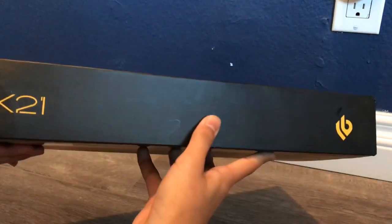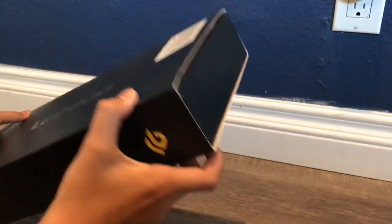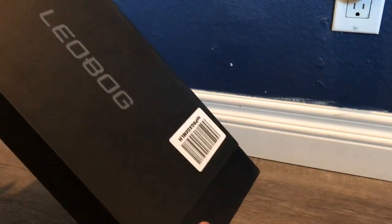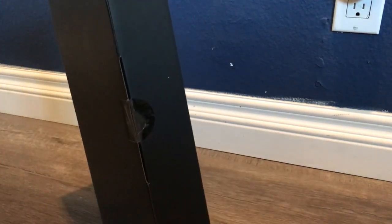Leobog K21 — this is extremely cheap, it's like 20 bucks, and it has my favorite switches: the MX Blue switches. I don't know if you guys like them, but I personally like the loud and clicky feel of them. All right, so here's some tape, we're gonna cut that off.